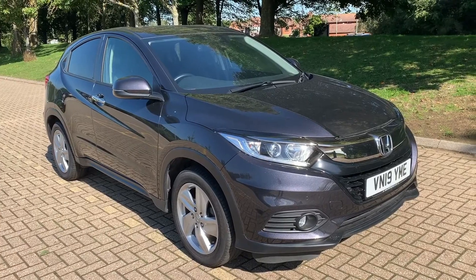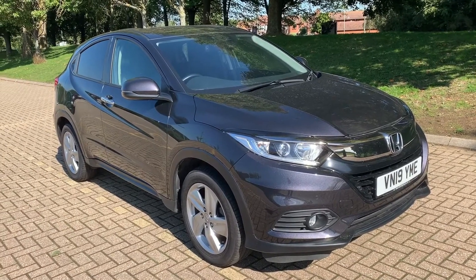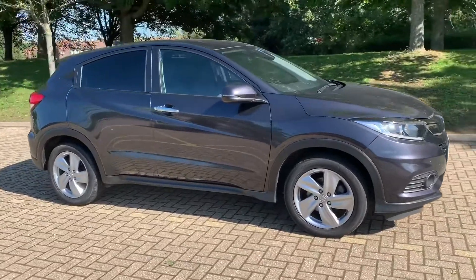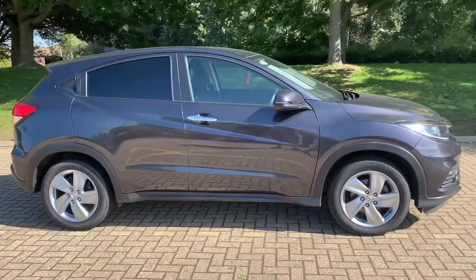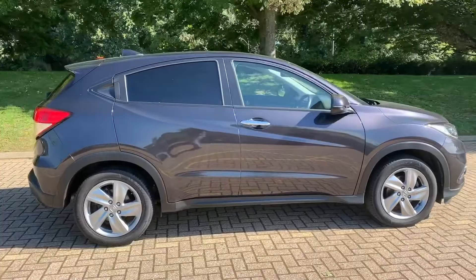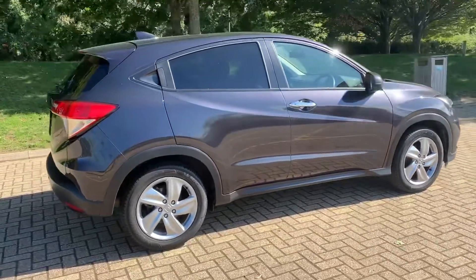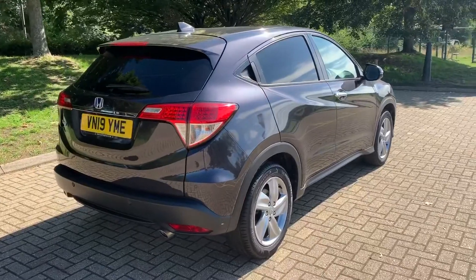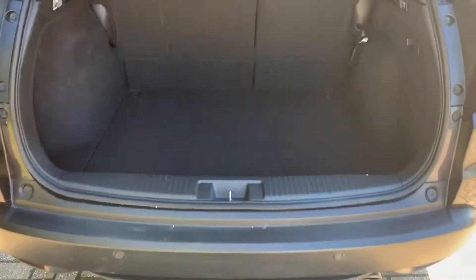Here we have the Honda HR-V automatic on a 19 plate. I'm going to start off by showing you around the outside of the car and then we'll hop in and run through some controls on the inside. From the outside you can see it's a five-door car with alloy wheels and tinted windows. Let's start inside the boot and work our way around the rest of the car. As we approach the boot you can see we have reversing sensors.